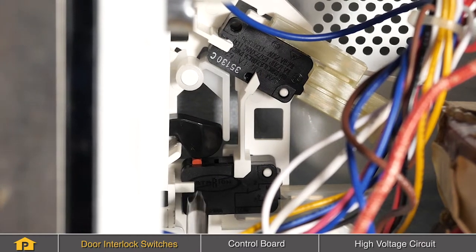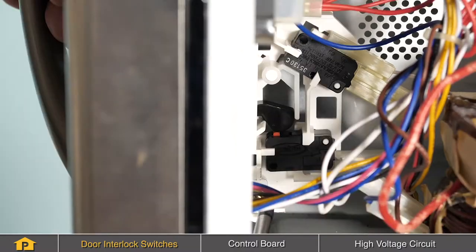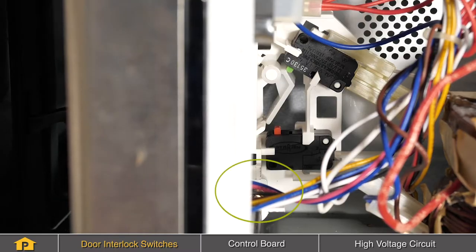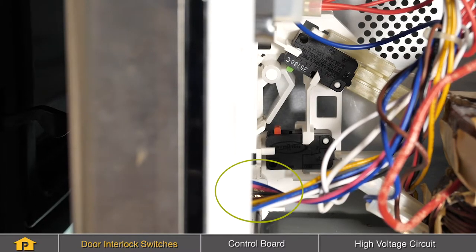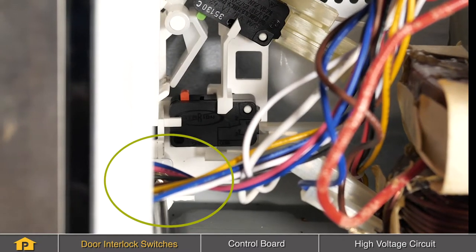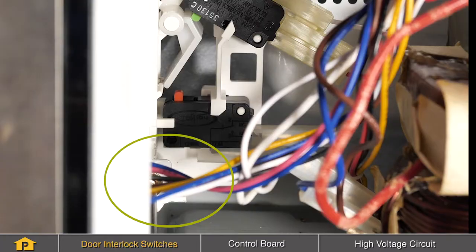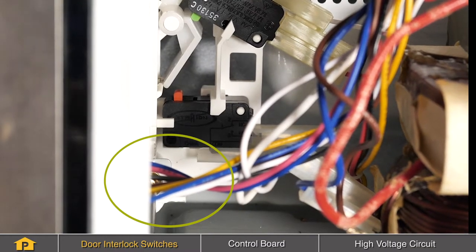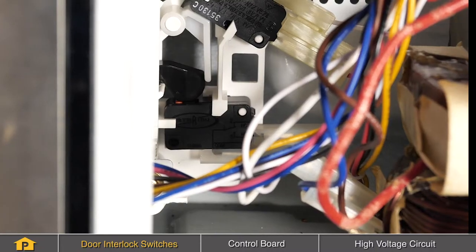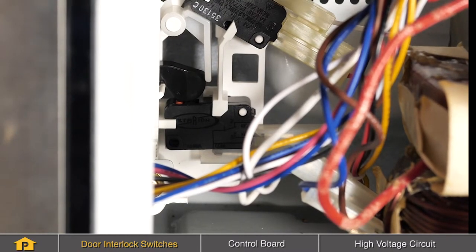We can see that one is not quite making full contact. There are typically two screws that will secure that mounting bracket for the switches to the cabinet frame, and there will be some back and forth movement available. We'll just tighten that up, and now we see that that switch is fully activated.